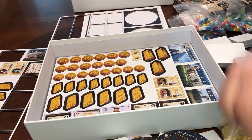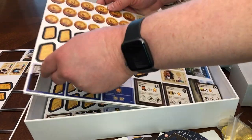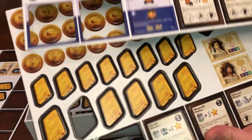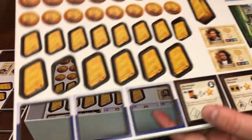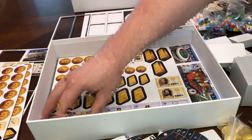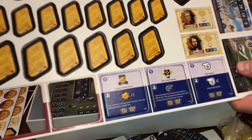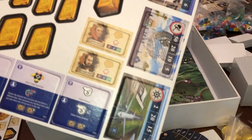Let's pull out the rest of the punch boards. There are actually four of this size — they have all the coins, the global actions, the scoring tiles. We definitely need to add a couple more holders on the punch so they don't all get loose like that.